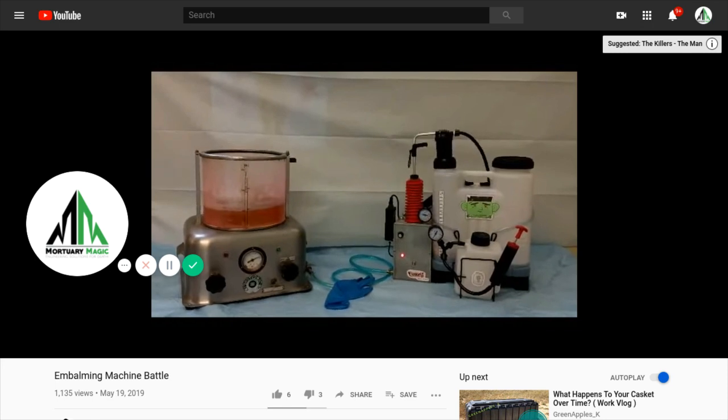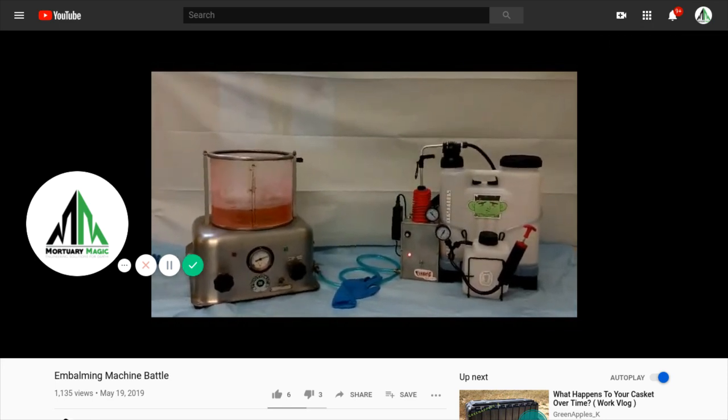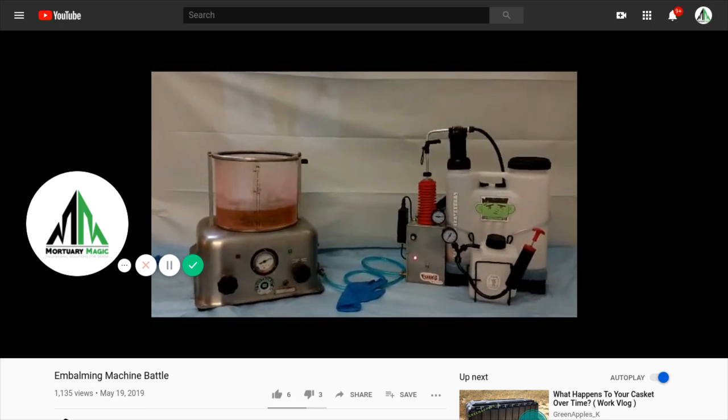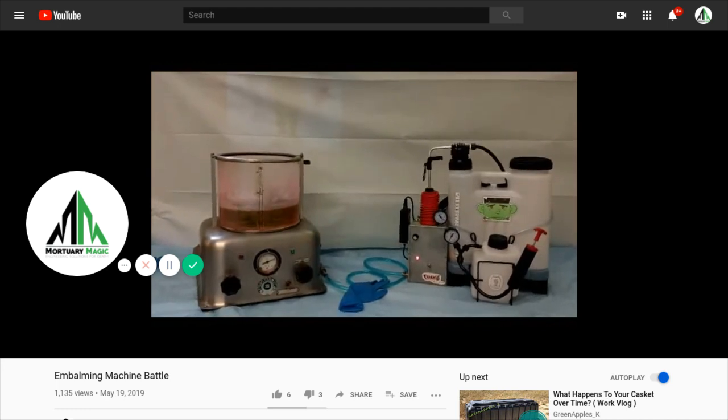What we're actually witnessing is the Frankenbomb overcoming that obstruction — which is the pressure regulator valve, totally closed — and it's pumping into the machine and backfilling it.